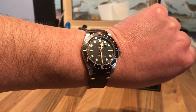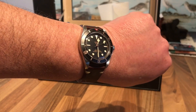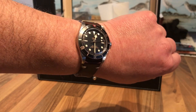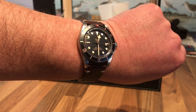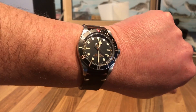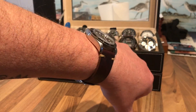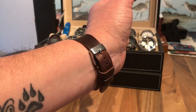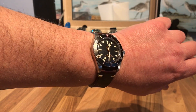Hi and welcome to Watch the Time and my review of the Tudor Black Bay 58. I've had it for a few weeks now and it's had a lot of wrist time. We're back in full lockdown in the UK, so I thought this was a good time to do an updated review — the honeymoon period is over. I'll just whip it off the wrist and take you around it.